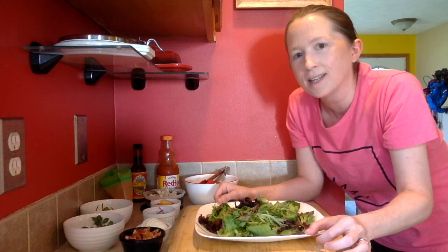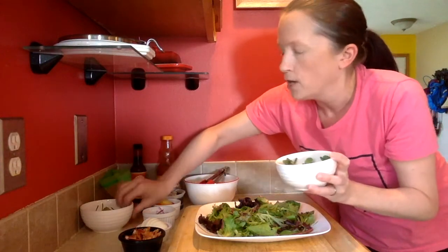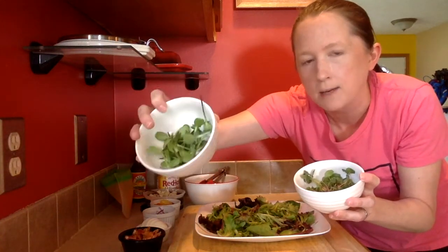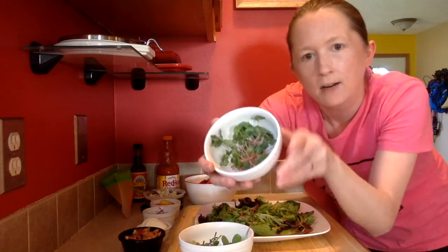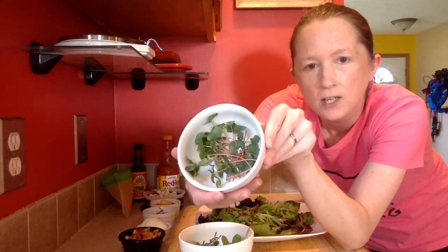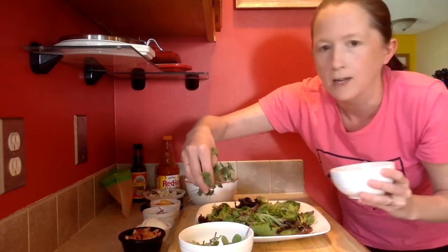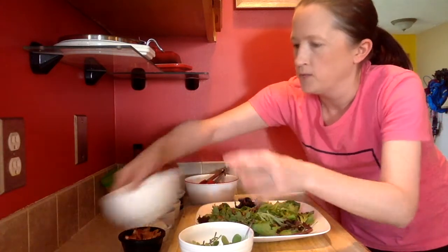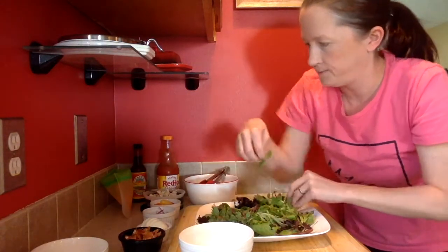I just think that arrangement makes it look really pretty. I've heard it said that well-plated food tastes better, and I think I agree with that. So the first thing I'm going to put on is two different kinds of microgreens — these are my very favorite sunflower microgreens, and these are buckwheat microgreens that I've been growing recently. I'm going to put them on opposite corners.